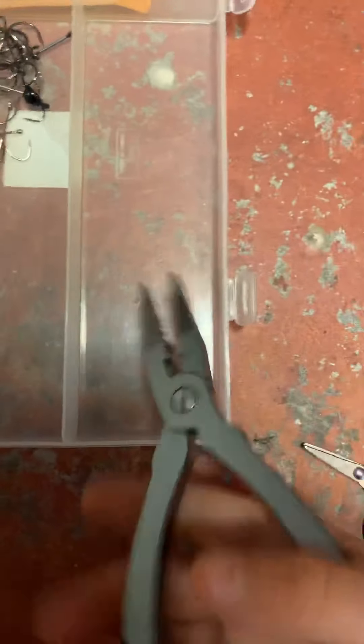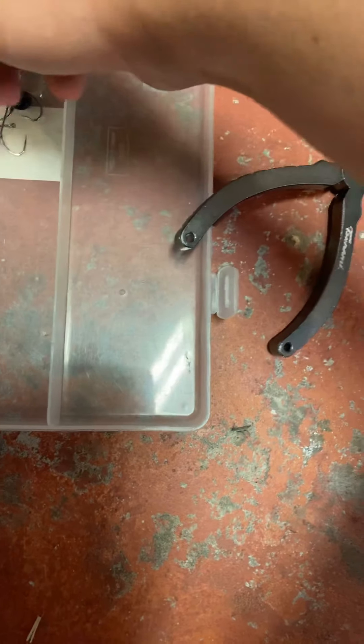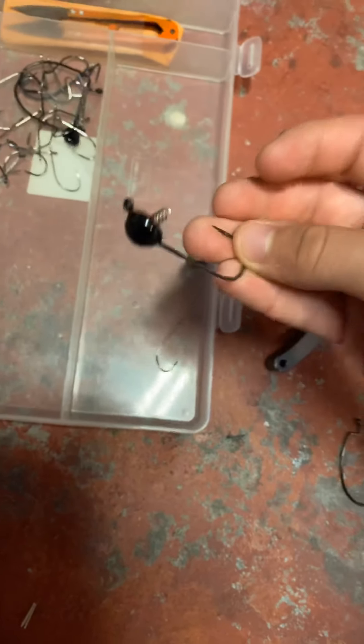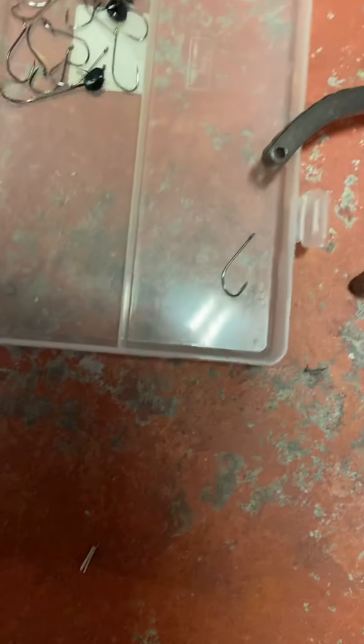So for the first box we'll be going over my equipment like my cutters, hooks, and all that stuff. I also have pliers, cutting scissors, swivels, and weights — I need more weights. So those are all my hooks, I'll open it for you.